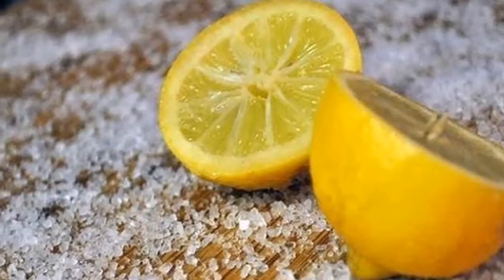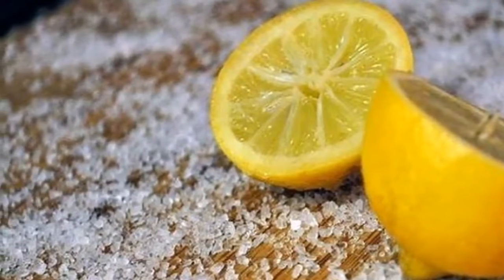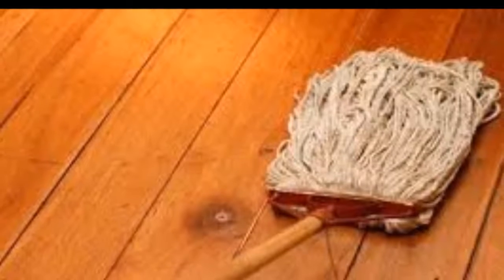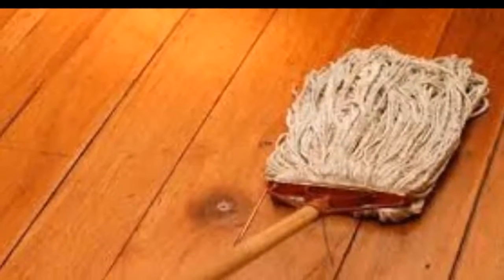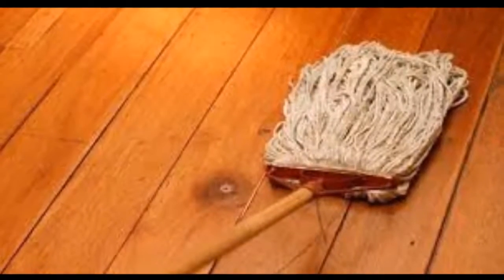Put rubber bands on your doors like in the picture above to prevent them from closing due to a draft. Put a soft tab on your garage walls to prevent damaging your car's doors. KH7 and similar degreasing products can help you remove your child's paintings from the walls.